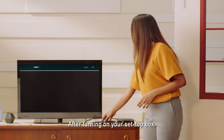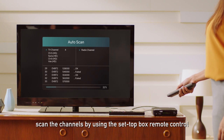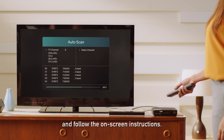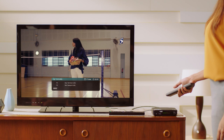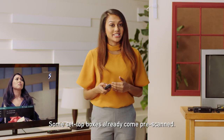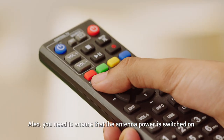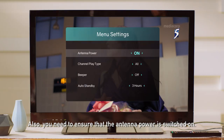Step three: after turning on your set-top box, scan the channels by using the set-top box remote control and follow the on-screen instructions. Some set-top boxes already come pre-scanned. In that case, you can immediately start watching the channels. Also, you need to ensure that the antenna power is switched on.